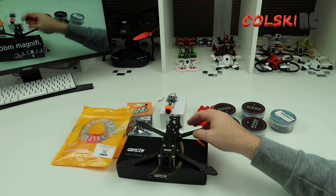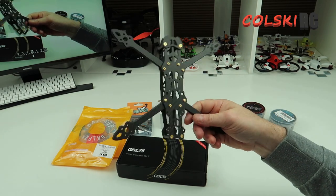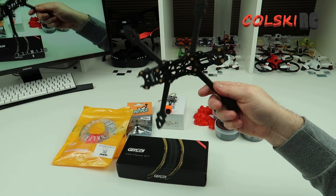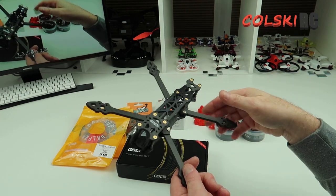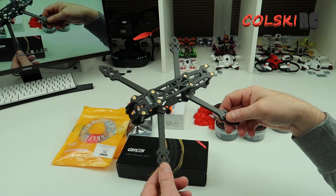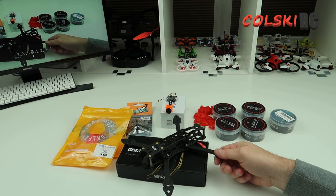Hi, welcome back to Kulke RC. Today we're going to have a look at the GEP RC Mark IV frame. As you can see I've got the bits here - we're going to do a build on this. It's going to be a series of three videos. The first one today I'm going to show you all the bits, mainly the frame. Then the second part I'm going to show you bit by bit as I build it - I'm not time-lapsing it, I'm not the quickest builder in the world. And then the third one I'm obviously going to flight test this.